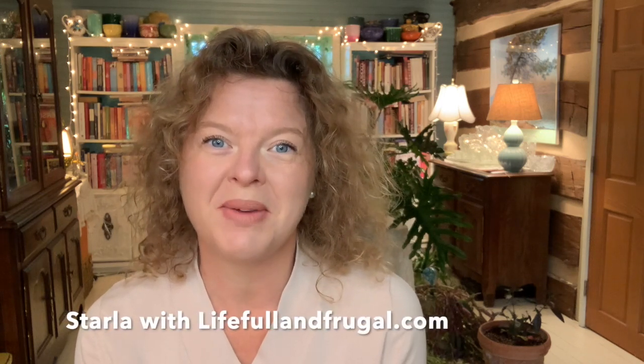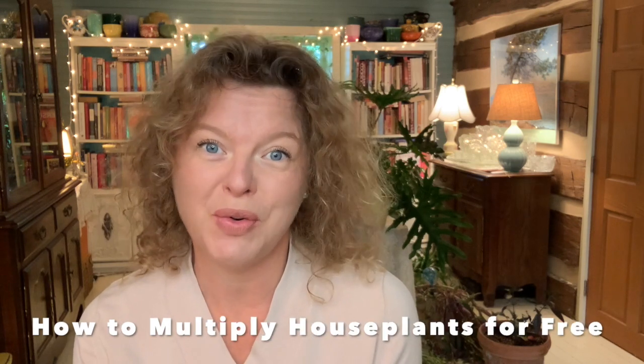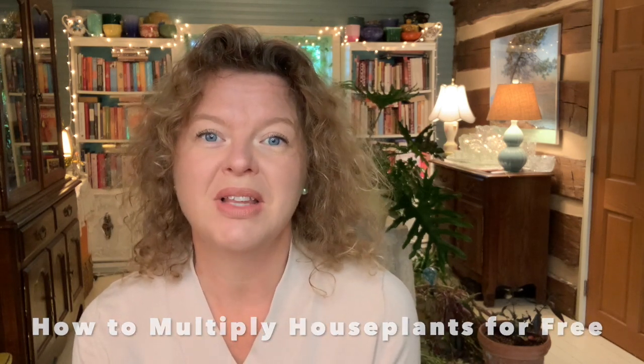I'm Starla from LifeFullandFrugal.com and today we're going to show you how to multiply houseplants for free. I have loved houseplants for a really long time. I think it got started when I was younger and my grandmother, my nanny in Louisiana, had houseplants all in her kitchen and I just loved them.